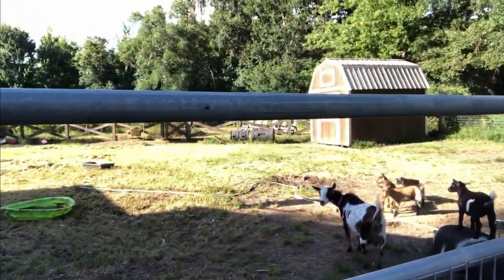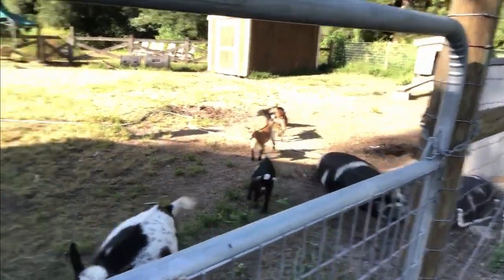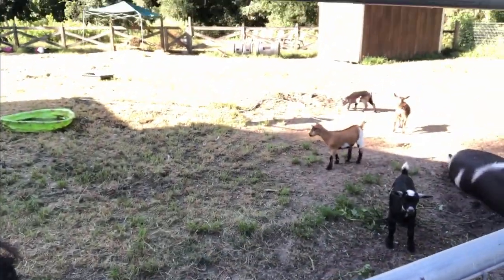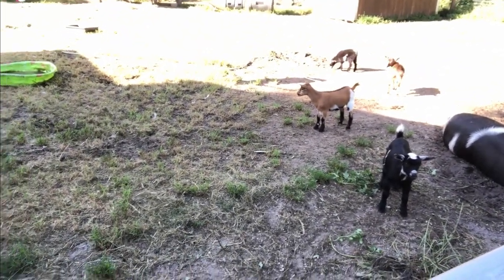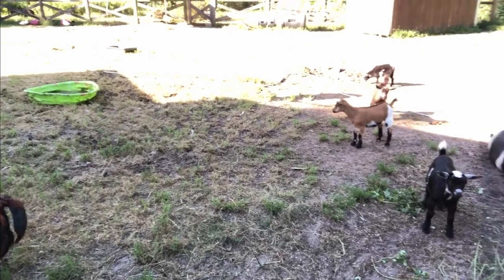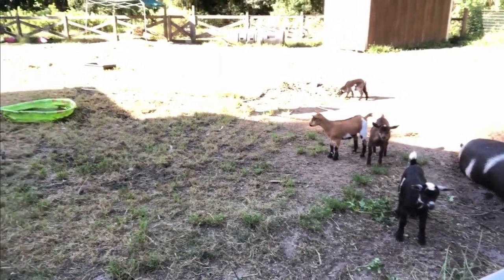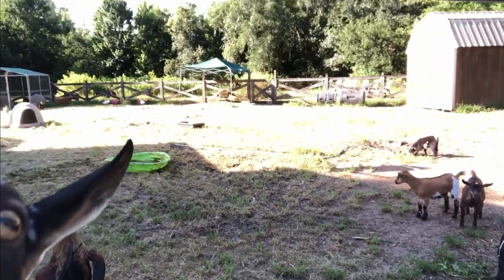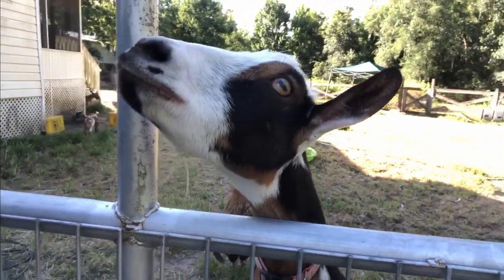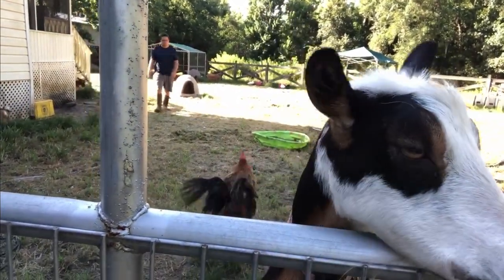I just want you guys to see this — the little goats love jumping on the pigs. That's their favorite pastime! Solstice loves jumping on the piggies. And mama Heidi, you're always wanting scratches — you're such a good mama.